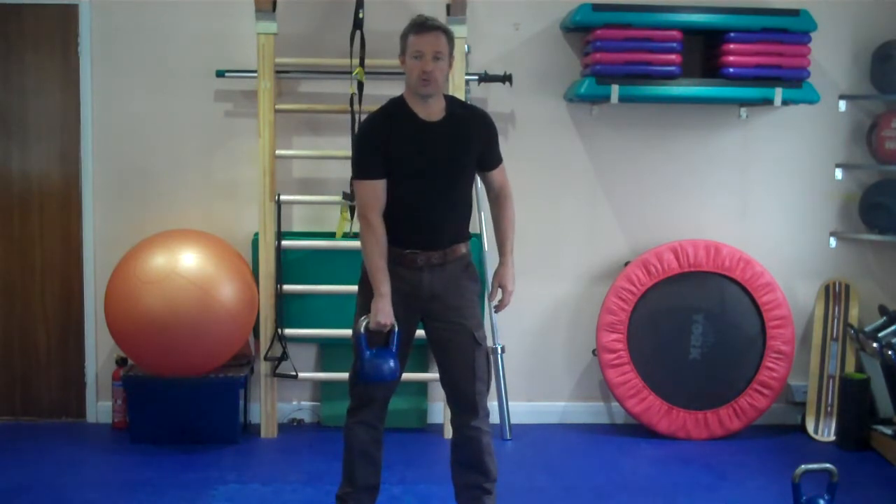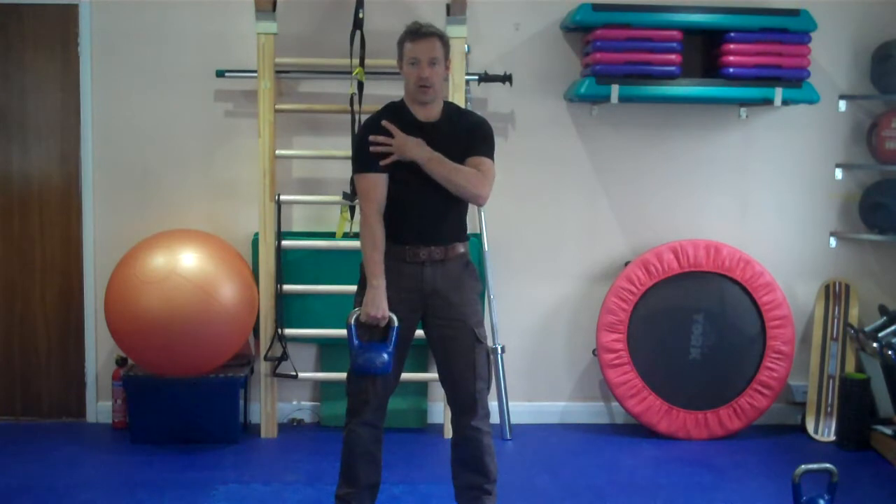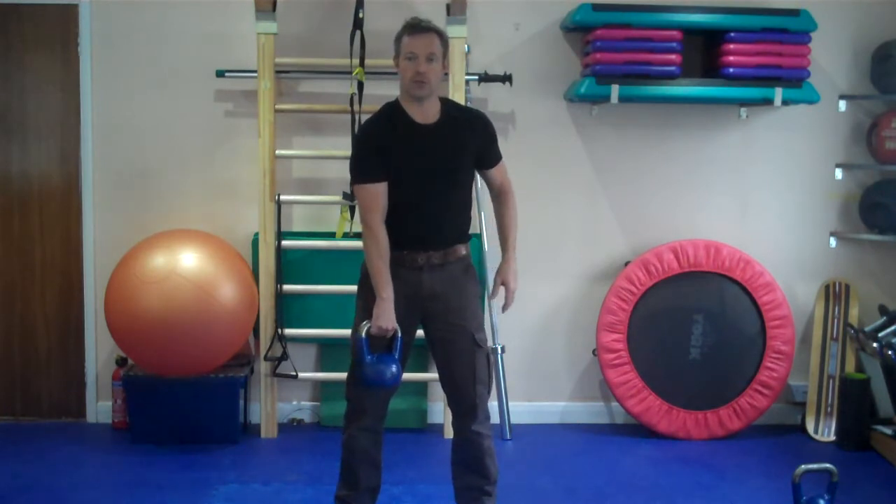So here is what we do: we use the legs, we drive up, we get the kettlebell moving up and then we flick the elbow inside so that we can rest the kettlebell here on this point — on this triangle. So this is what it looks like.